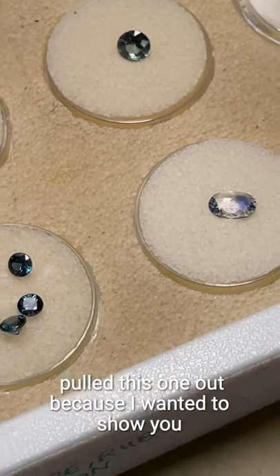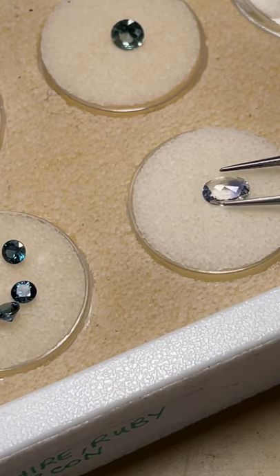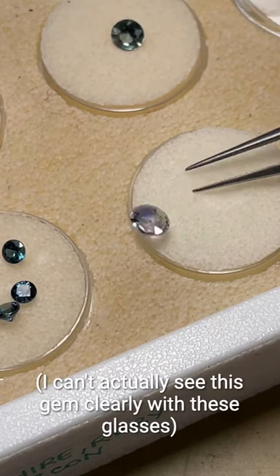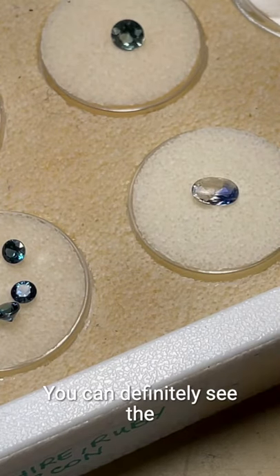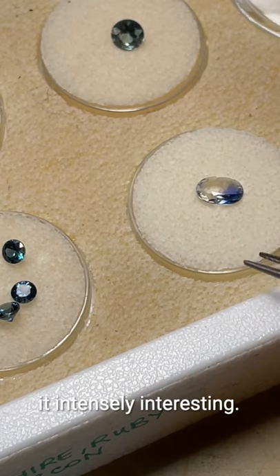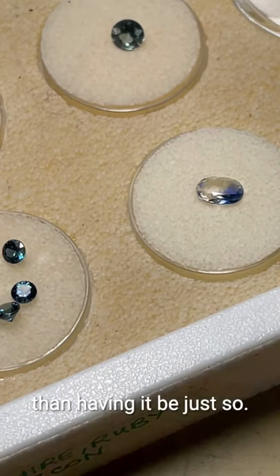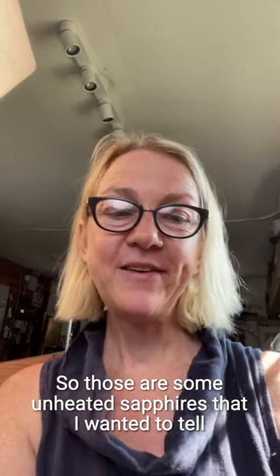I pulled this one out because I wanted to show you the color zoning — not every gem is uniform. You can definitely see the color zoning in this gem. The reason I buy gems like this is because I find it intensely interesting — isn't that unique and different? I'm more interested in unique and different than having it be just so-so. Those are some unheated sapphires I wanted to tell you about.